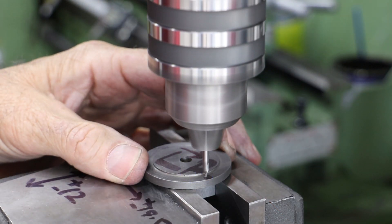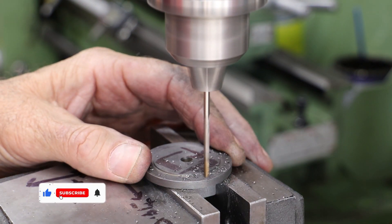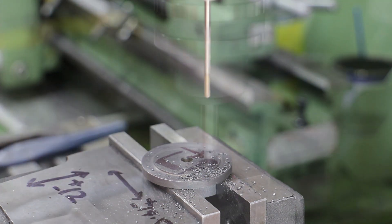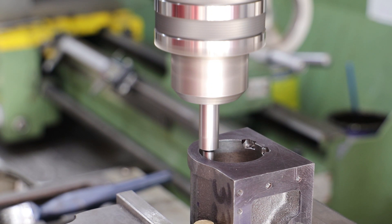I start with the top center hole, which is nice and easy because I use the gland body as reference in the machine vice. After using my edge finder to find the center of the cover, it's just a case of center drilling and then drilling the first hole.